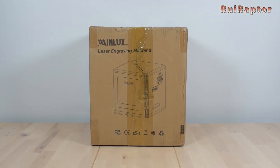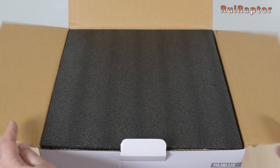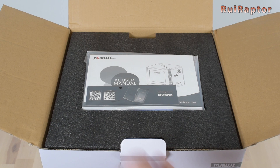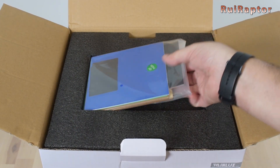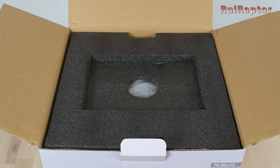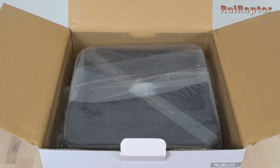Let's start with the unboxing. The engraver comes nicely packed inside a couple of cardboard boxes. Inside the box, right at the top, we have the user manual. Next we have a bag with several samples of different materials such as vinyl, scratch paper, wood, metal cards, cardboard, and leather. And finally we have the engraver.